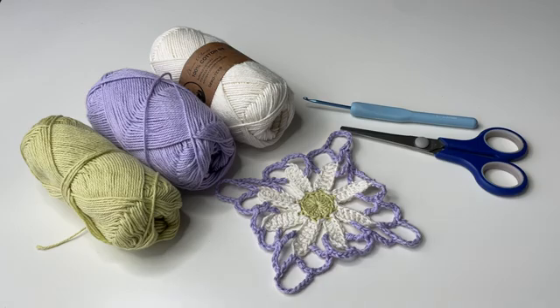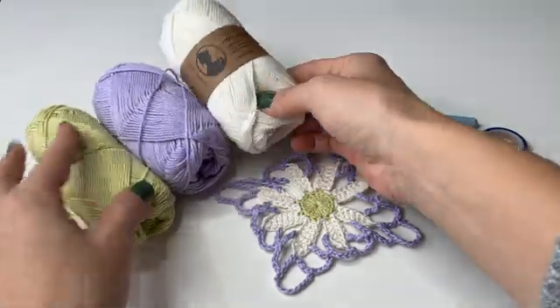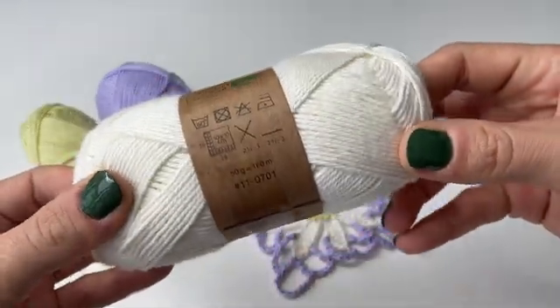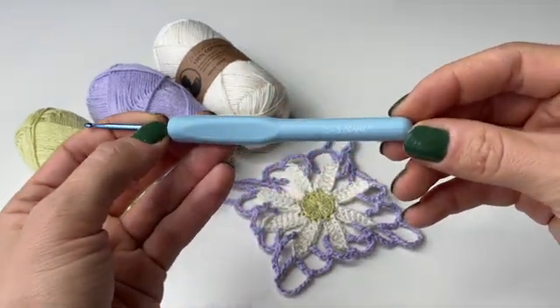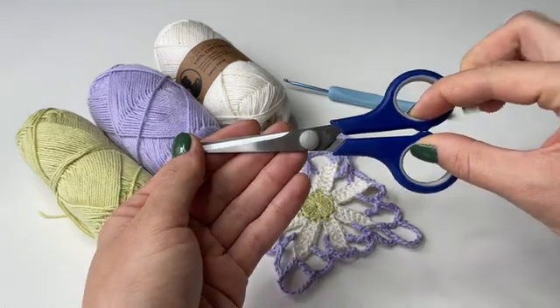Here are all the materials I'm going to use within this project. You will need three different colors of cotton yarn which is four ply, and here I'm also showing some more measurements just in case. Besides that you will also need a crochet hook — here I'm using a three millimeter hook — and you will also need scissors.